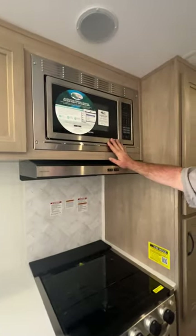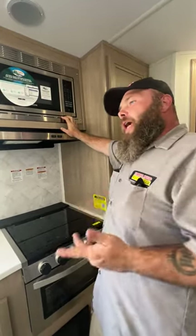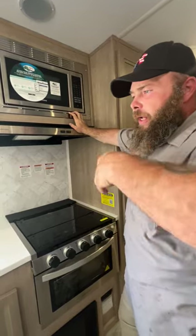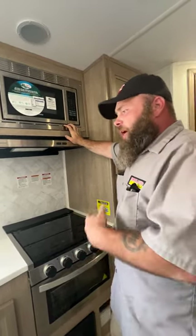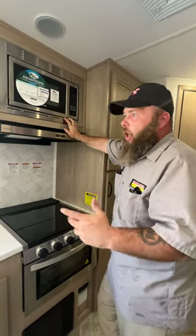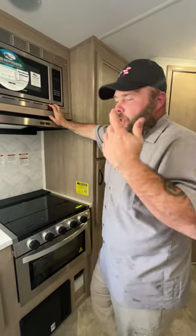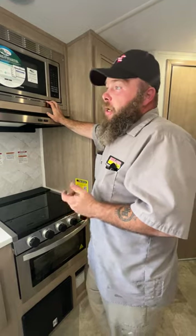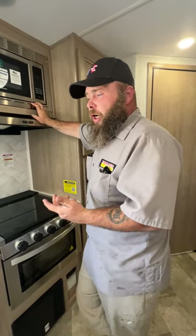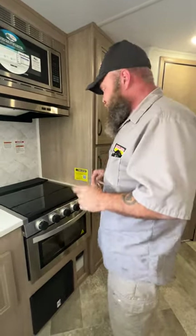Next we've got the microwave — pretty self-explanatory. I do like to say set the time, and if you come back and the time isn't set, look and see if that was from the electric company or from the campground, especially if you're at a campground with a massive number of campers during the summertime. Although all their air conditioners are going at one time, you will experience power surges. So I always recommend getting a surge protector to hook up onto your unit to help protect the camper.